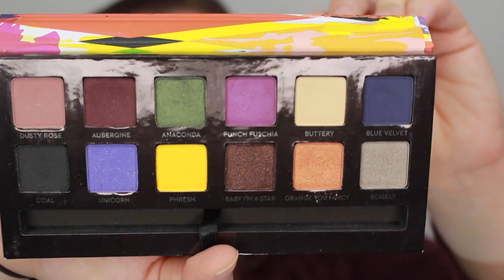I'm going to take my Luxie 205 Tapered Blending Brush and Dusty Rose and just put this color right — basically sloppily — into my crease. I'm also going to kind of just drag it down to meet my lash line.